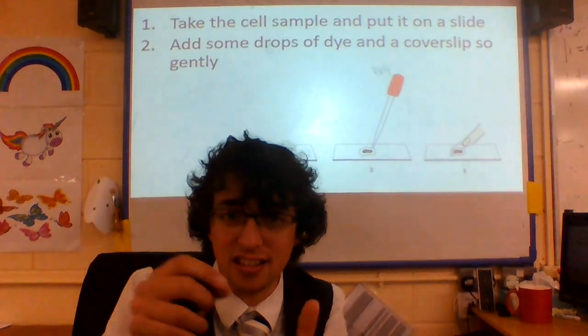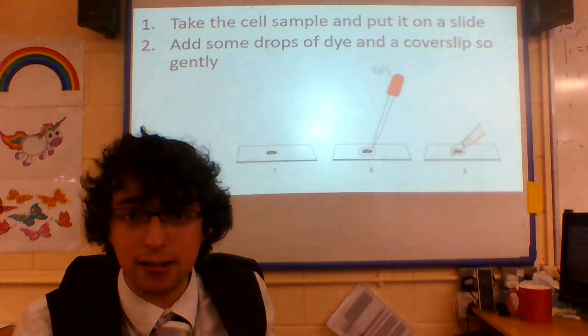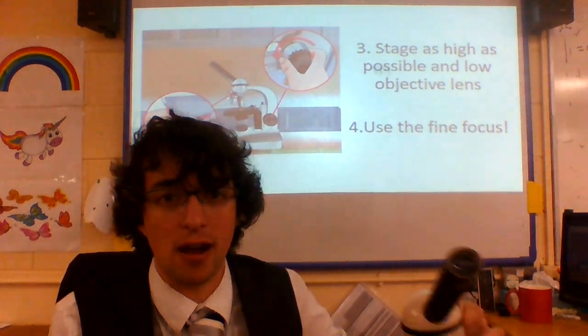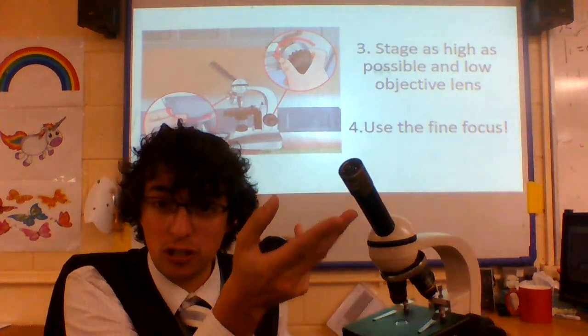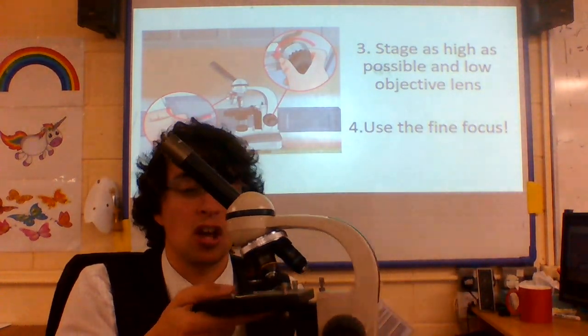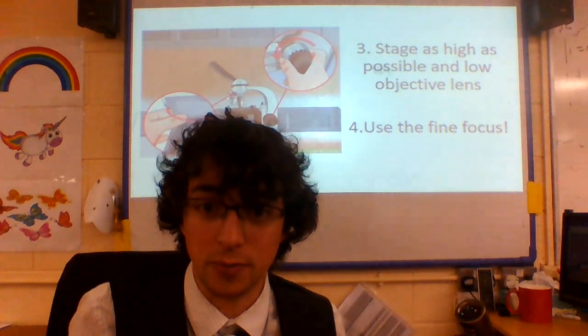So we're going to make our slide. We're going to take the sample and put it onto the slide. Add some drops of dye, which provides contrast. Then put the cover slip on gently to avoid any bubbles. We're going to put the stage as high as possible, choose the lowest objective lens, and then simply use the coarse focus and the fine focus to make sure you can see the object.